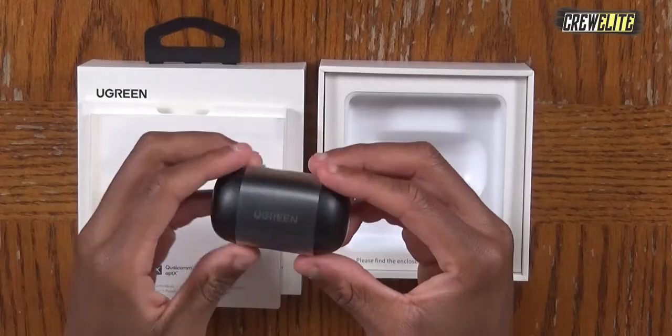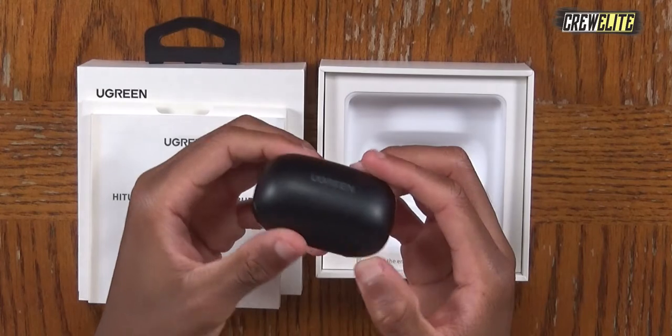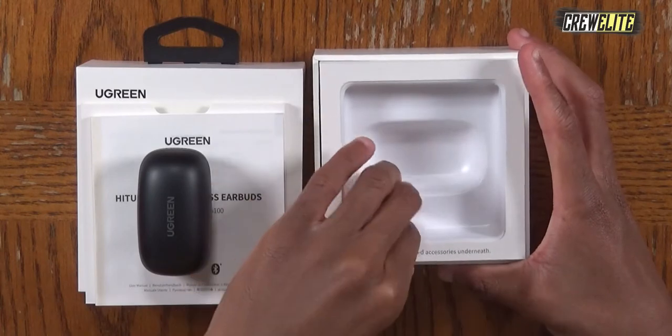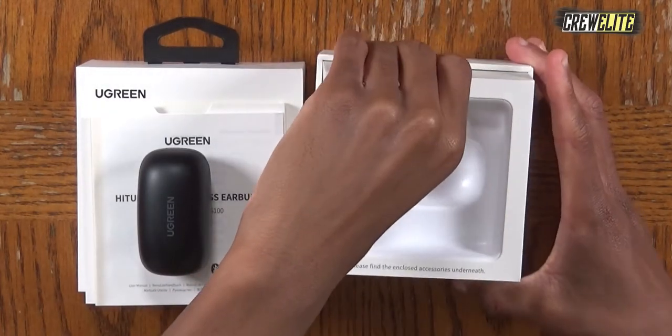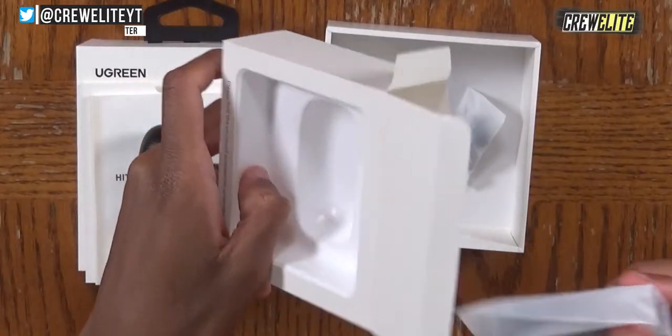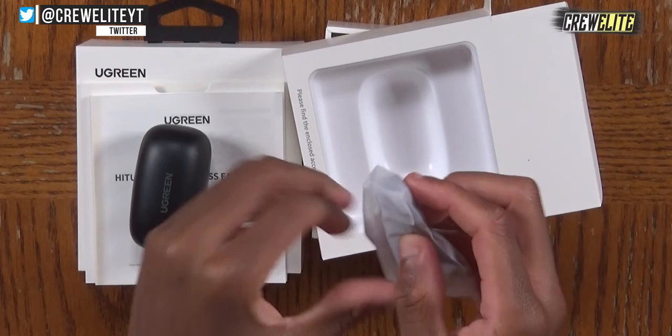This is the case the earbuds come in — it looks really nice, small and portable, very minimalistic and easy to take on the go. Underneath we find the accessories: additional ear tips that you can swap out with the original ones, and a USB-C charging cable for charging the earbuds.